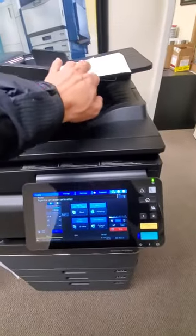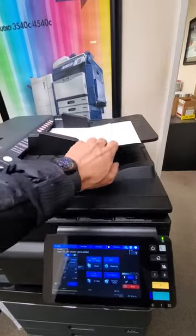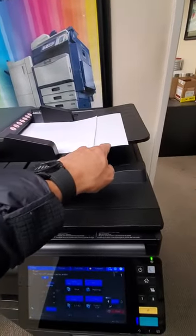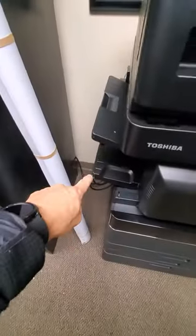Now it's going to select a paper cassette for you. It's going to take the first sheet — in this case Letter — then the second sheet, Letter. And your copies are going to come out the same: Letter and Legal.